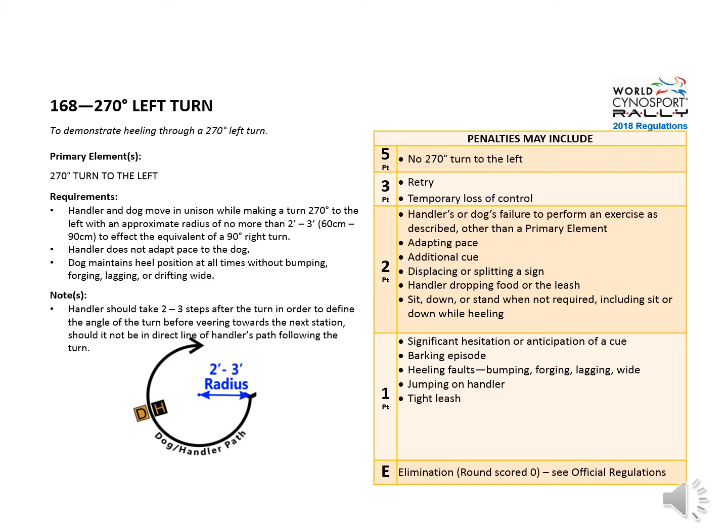Here are the possible penalties. It's five points for no 270 degree turn to the left, two points for adapting pace or extra sit or down, and one point for heeling faults, each one.